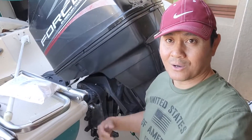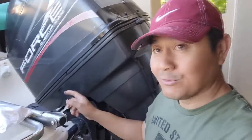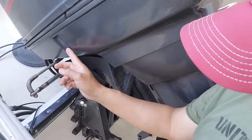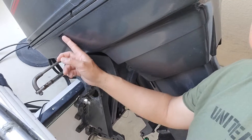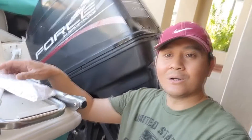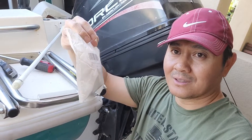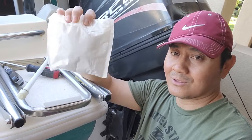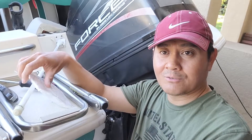I saw there's a lot of people who have it already, so this should be easy - I can just adjust it, hold it, and tilt it up and down. The good thing about this Mercury is that if you look here, it already has a hole built in, so I don't need to drill or make a hole to install the switch. I already ordered the part online - it's about 30 or 40 dollars.